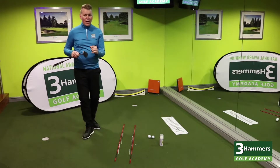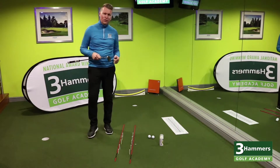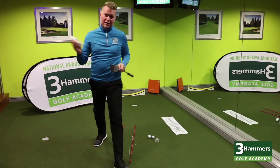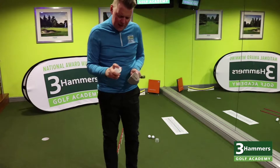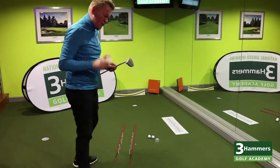So we would know straight away there, if we miss-strike one, it's going to come off to the right, it's going to come off to the left. A great way to see exactly where we're striking this putt — we've just got some foot spray here, to give that light spray on top of the coin.